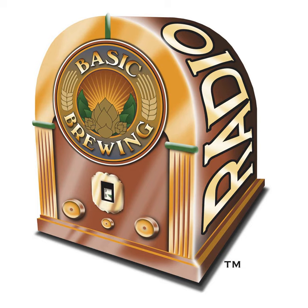This episode is brought to you in part by the American Homebrewers Association, an organization that celebrates the hobby of homebrewing, protects the rights of homebrewers, and provides members with world-class brewing resources. Visit homebrewersassociation.org to learn more about membership.